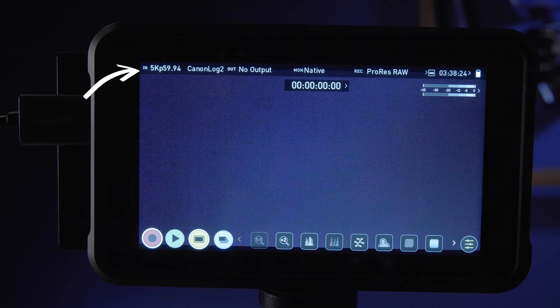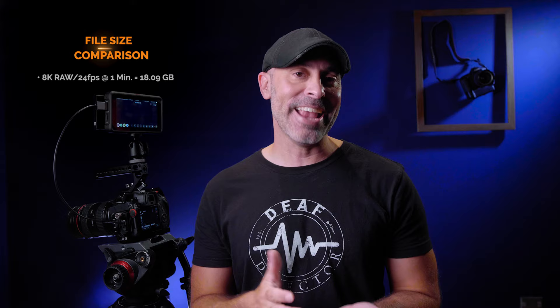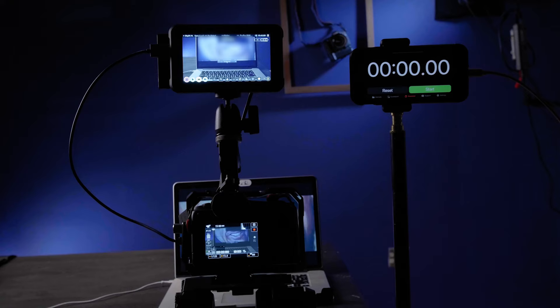If you hit that and hit OK, look at this: 5K 60 frames ProRes raw on the Atomos Ninja 5. This is really great as far as saving space but still giving you that raw flexibility. For example, a one-minute raw piece of footage at 8K is 18.09 gigabytes, however if you shoot 5K of that same scene one minute long, it comes to 11.62 gigabytes — that's almost 40% smaller, and you still get all that flexibility of raw.